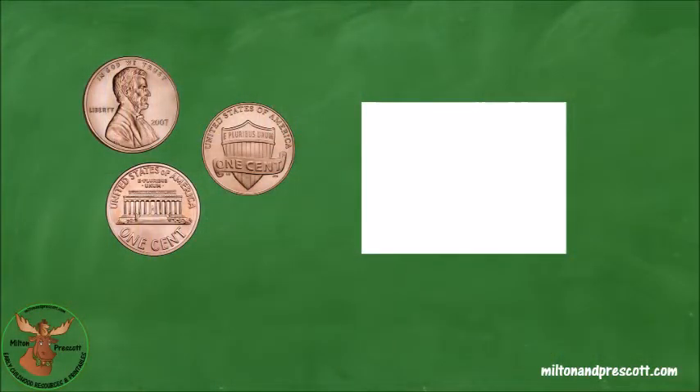So let's do some practice with nickels and pennies. Here are some coins. Do you remember what coin this is? It's a penny. And when we count pennies, we count by ones.